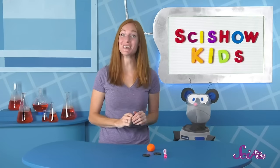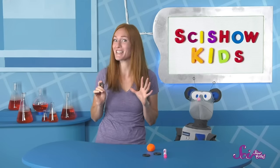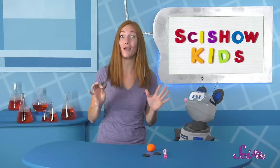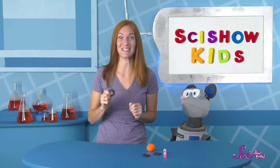Hi everyone! You're just in time! I've been working on some new experiments, and I'm so excited to show you my latest one! I can make this ordinary magnet float in the air! I'm excited, too! Let's get started!